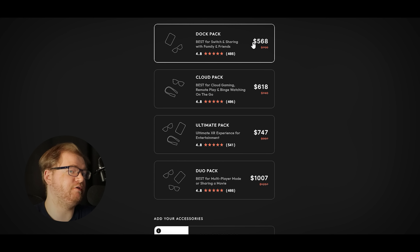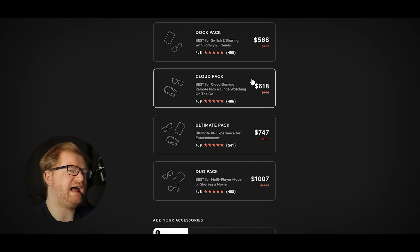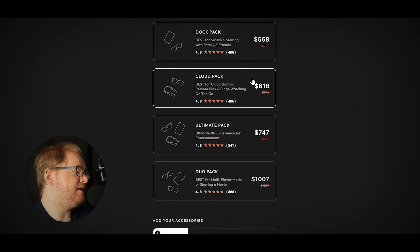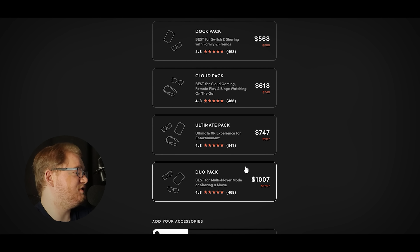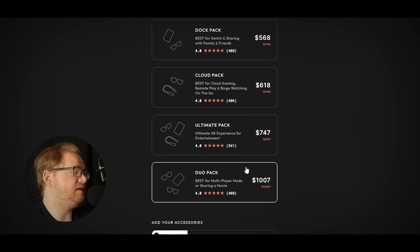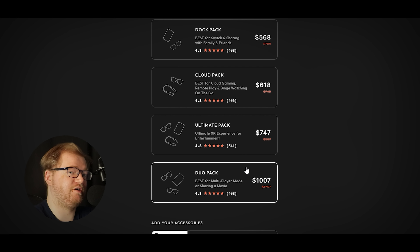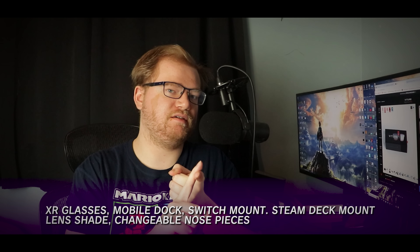The good news is that they do have a variety of packs you can choose from that already have the necessities included depending on what you're looking for. Looking at the Vitcher store, they recently added two iPhone packs which include an adapter, meaning you can use the XR glasses with an iPhone. More importantly, there's the dock pack, which is very likely the one you're interested in as it includes the mobile dock — enabling use with the Nintendo Switch in docked mode, giving you the full 1080p experience.